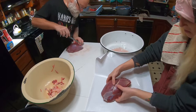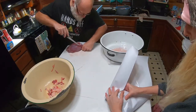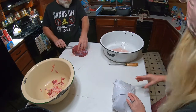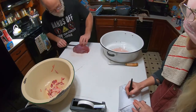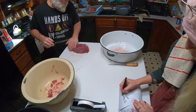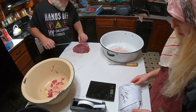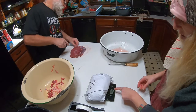We have our meat paper here. We put '2020 Ball Roast' on the label, and that will be our roast. Let's see how much it weighs, because I am documenting how much meat we get. This one is 3.2 pounds.